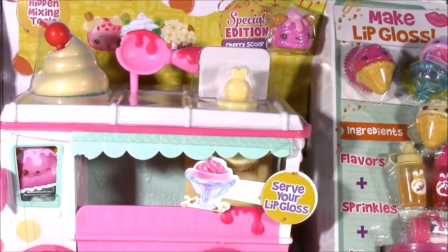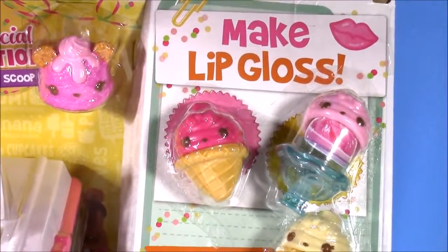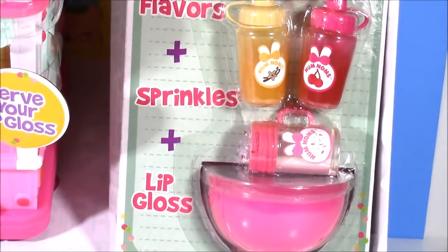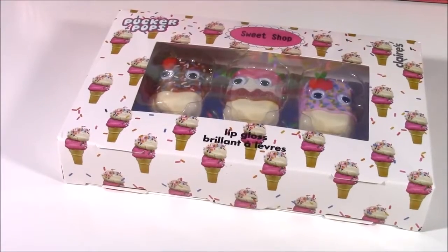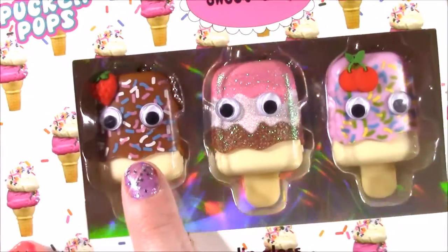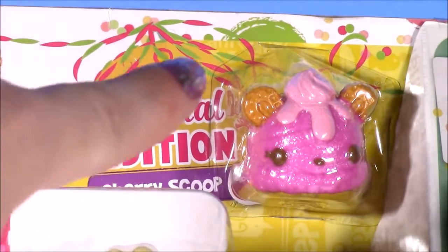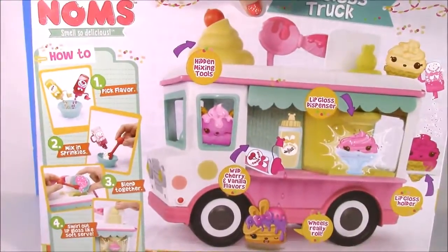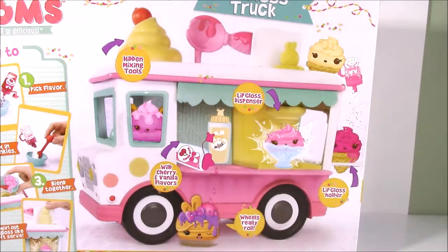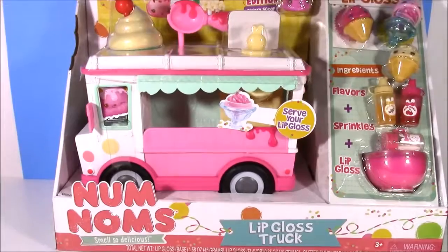It has a little ice cream truck dispenser and so many cute accessories. With this set, you can even serve up your lip gloss like some ice cream. Making this lip gloss look super simple. We get these three empty little ice cream containers - those are amazing. We get some flavoring and we even get little sprinkles. Stay tuned because after we make our own lip gloss, we are going to be looking at some more ice cream flavored lip glosses. No time to waste - we got the cutest lip gloss in the world to make. Let's do this.